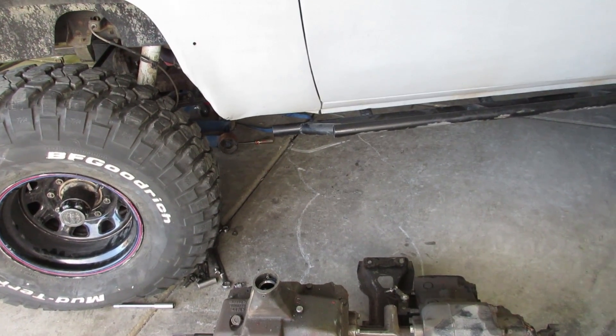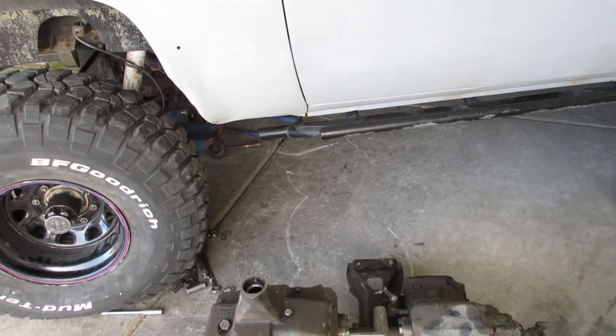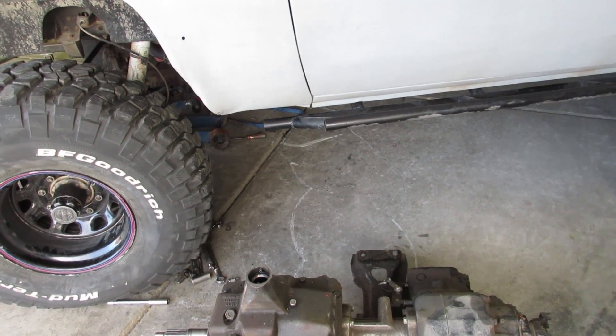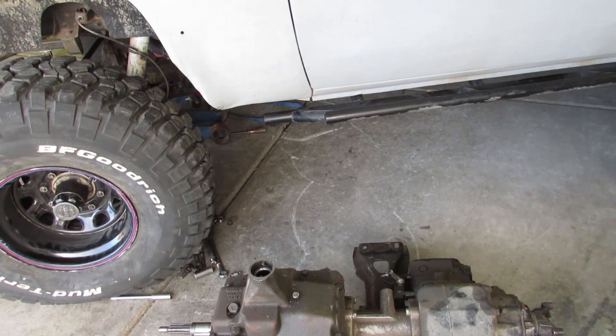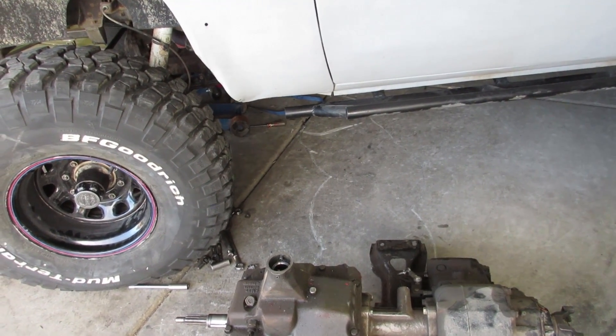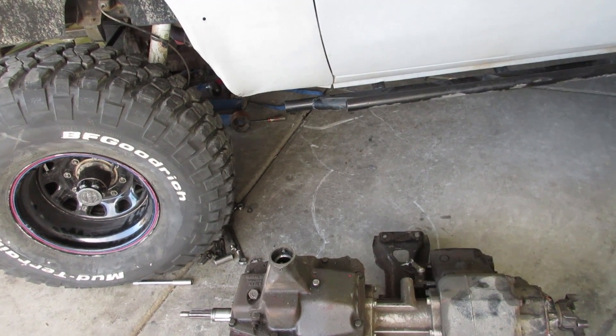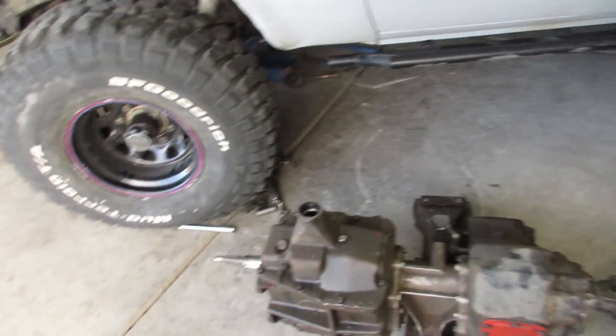I'll probably have to pull this bearing — we'll get in here and see. And then I hope I can get this thing on the jack. I don't know how I'm going to do this, but I'll figure out a way to get it up underneath the truck and try to get it up in place. So that's the plan for tonight.